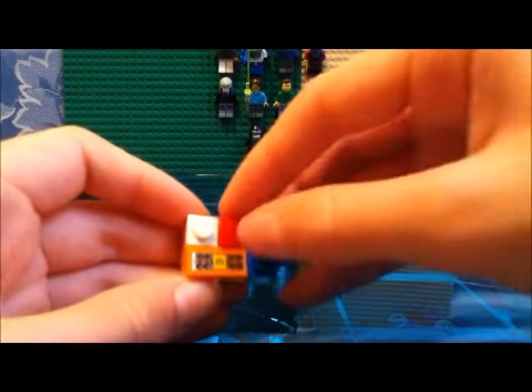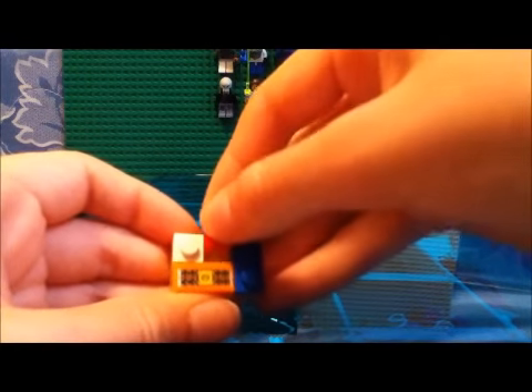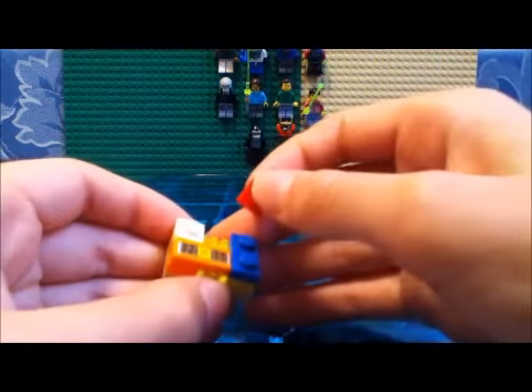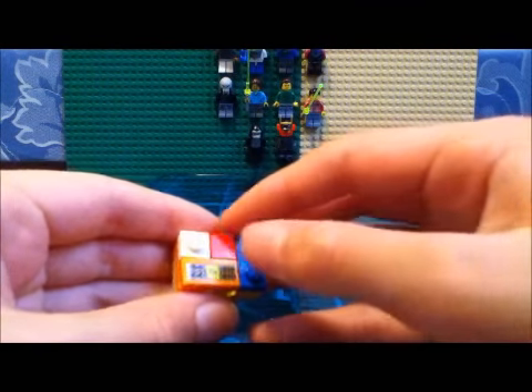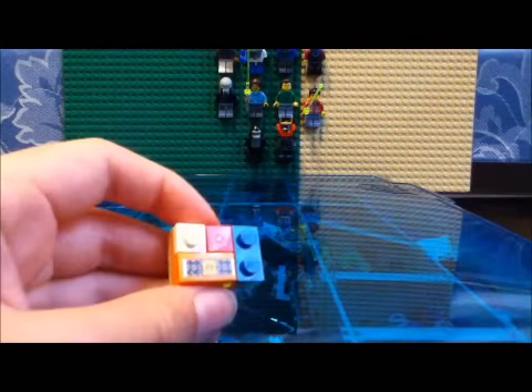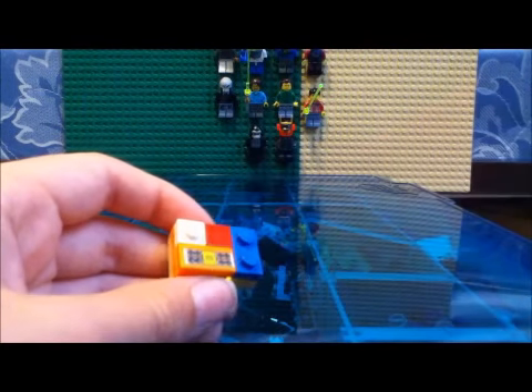And then put a 1x1 tile right there. Make sure this is loose from the rest. And make sure this is a 1x2 — this has to be a 1x2 tile. This has to be a 1x1 tile, and that has to be a 1x1 plate. That could be a couple of 1x1 plates.